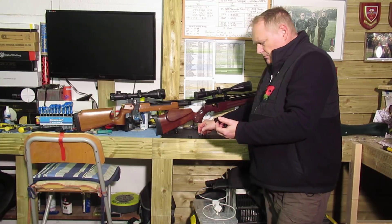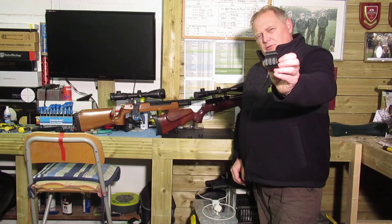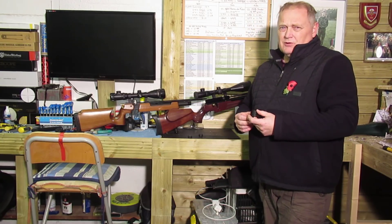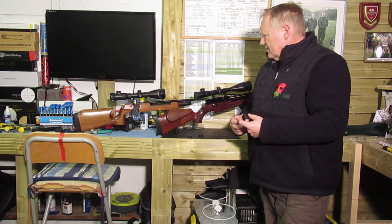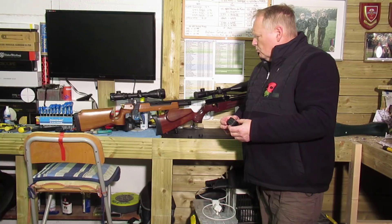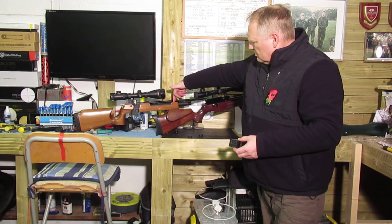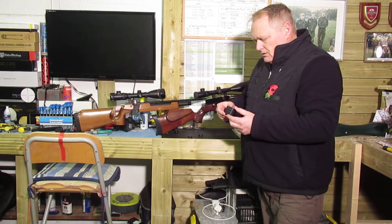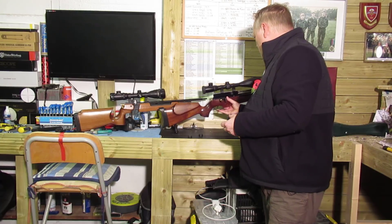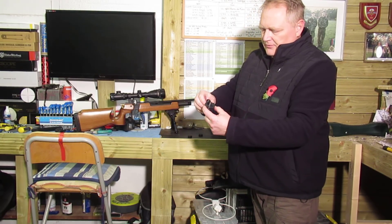I've also got a barrel and cylinder band for the Air Arms S200 that I've got. The particular model I've got is the Mark 1 version, the first one that came out. It's got a two-part stock on it. On the Mark 1 there was no barrel band on the actual stock, so I thought I'd get one. This one includes Picatinny rails on both sides and underneath.